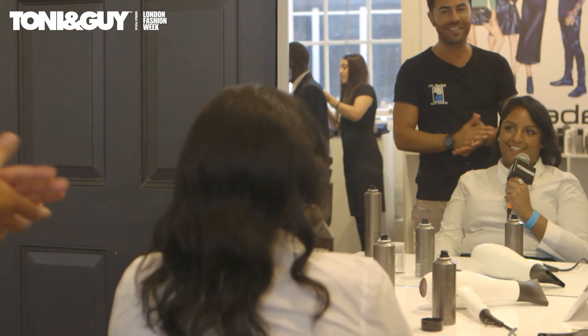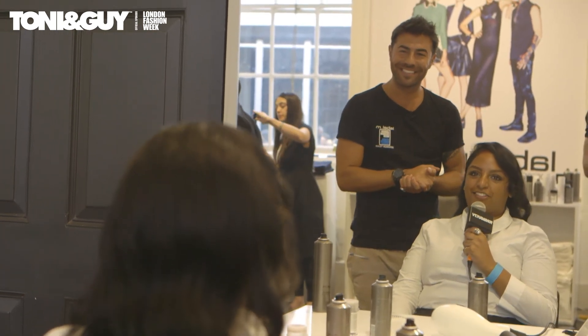Do you like it? I love it. You look absolutely amazing. Thank you very much. Thanks a lot, Richard. My pleasure.